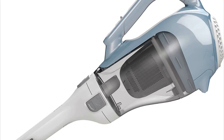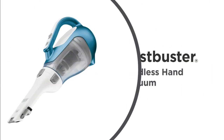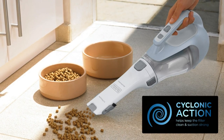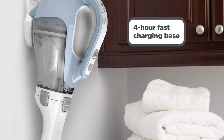Its slim nozzle rotates 180 degrees, giving you incredible control over how and where you vacuum. The pull-out crevice tool provides an extra long reach for accessing cramped areas and high spaces, while the flip-up brush is the perfect choice for dusting and cleaning surfaces like upholstery.